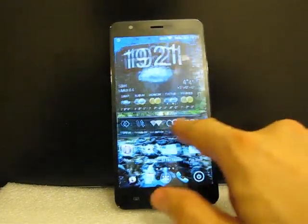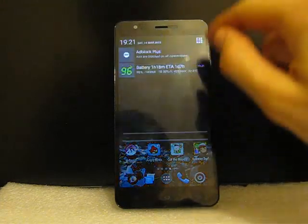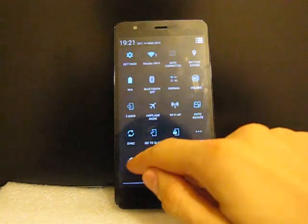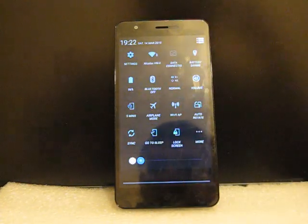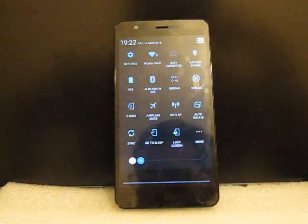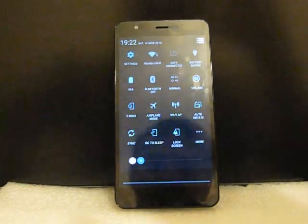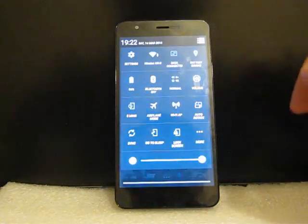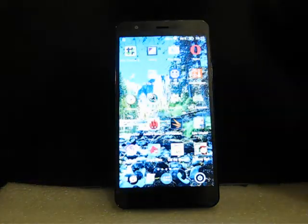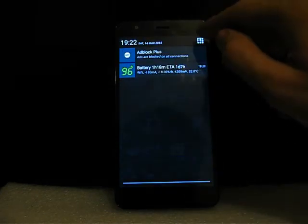Now let's check the screen — I want to show you the minimum and maximum brightness. The minimum brightness is not so low; for complete darkness it's a bit too high. The maximum brightness is very high and the phone may be used anywhere under direct sun with no problems at all — it's from about 400 to 500 nits.